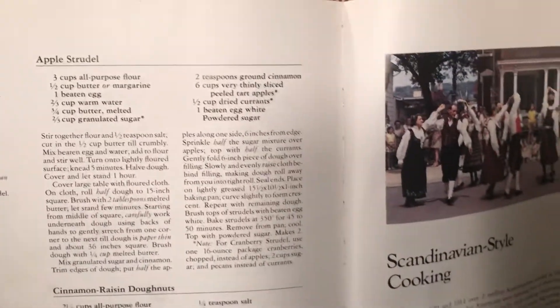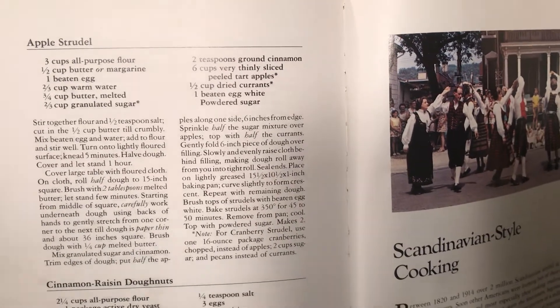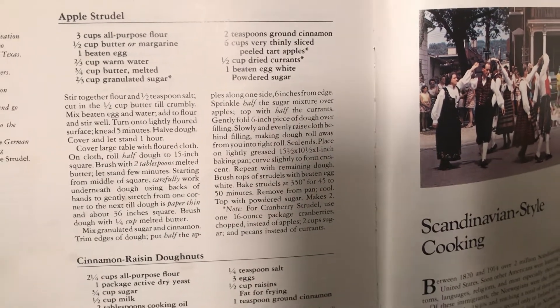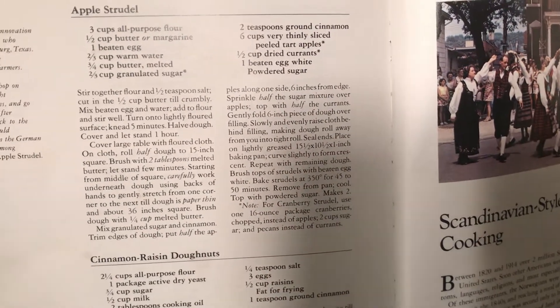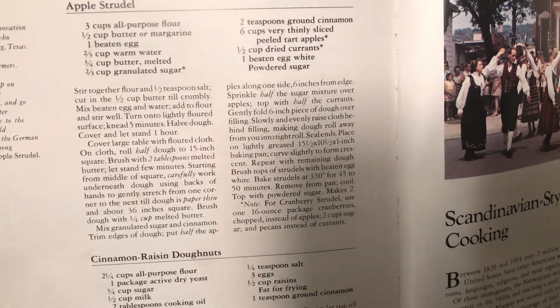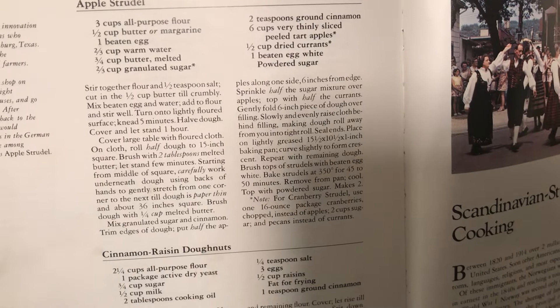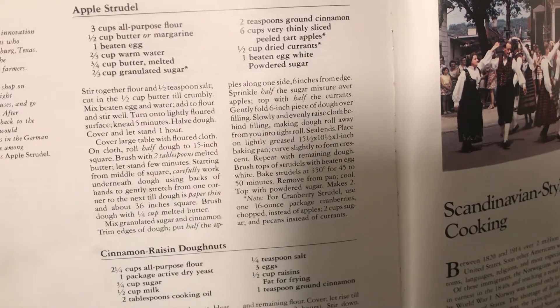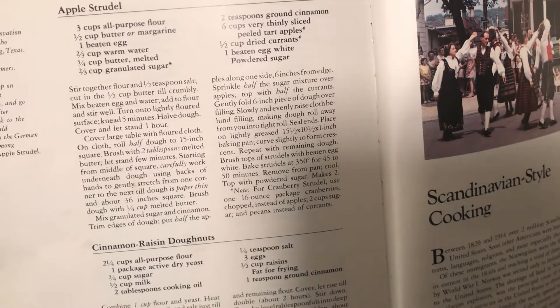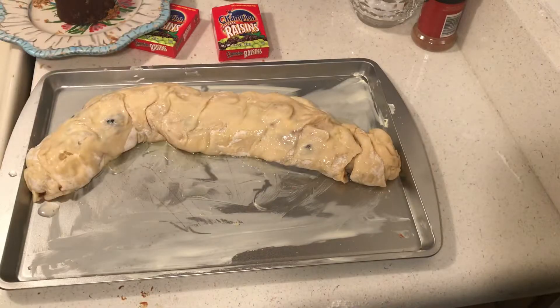Let me give you one more shot of the recipe. It uses everything you have stockpiled: flour, margarine — you can use shortening — egg, you can use egg replacer, water, butter, sugar, cinnamon, apples, currants, egg white, and powdered sugar. You could use a little frosting if you don't have powdered sugar.